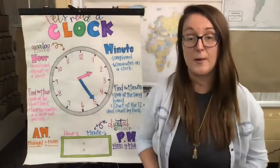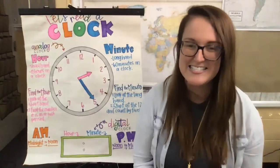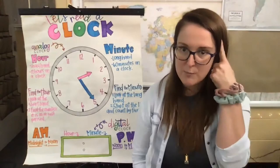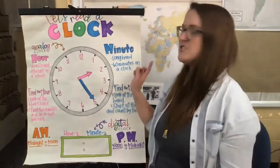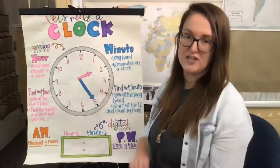Nice job, did you guys like that song? We're gonna sing that every day this week together, and hopefully by the end it'll get stuck in your brain so you'll never forget how to tell time. I know by the end of this week you guys will be pros at telling time. So let's go ahead and start looking at our chart right here, and I'm gonna make connections from the song to the chart to help us understand better.